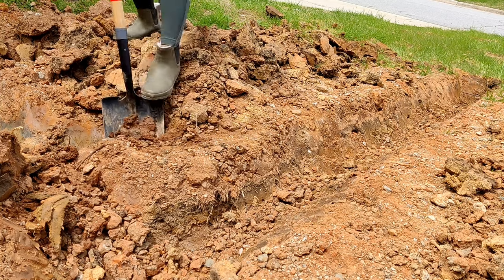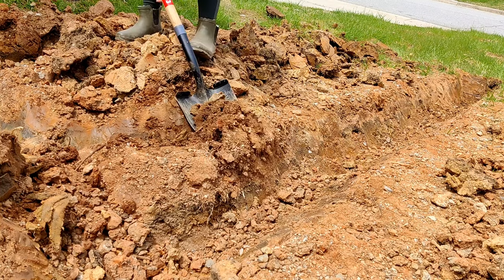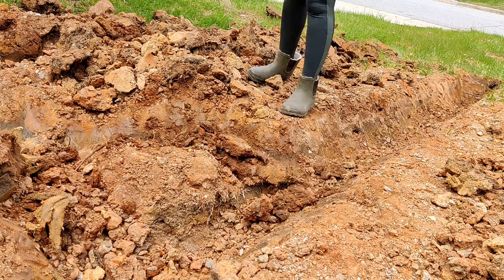Here I am correcting a mistake I made. I initially dug this trench out as a T-connection, but I want it to be a Y, so I'm just shaving off a little bit of the edge to make it diagonal.